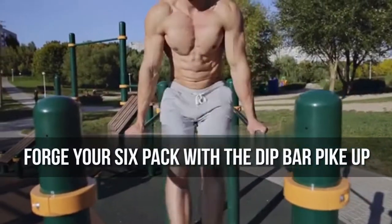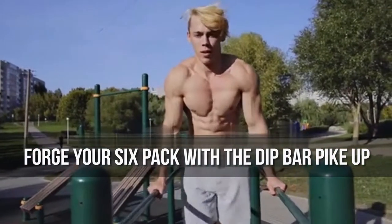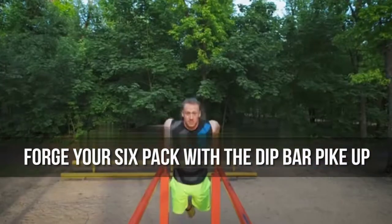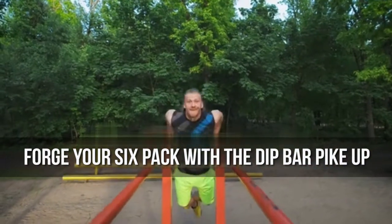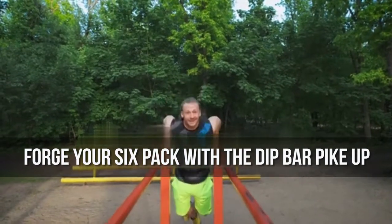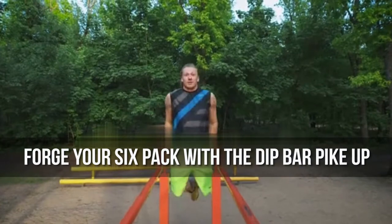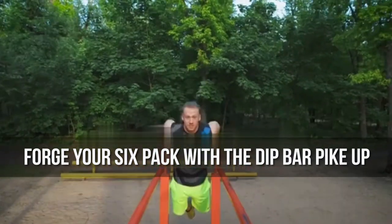Forge your six pack with a dip bar pick up. Using a dip bar for its intended purpose — trying some dips — naturally isn't the easiest. Even holding your body weight up on your arms with solid shoulder form is difficult for a lot of guys.